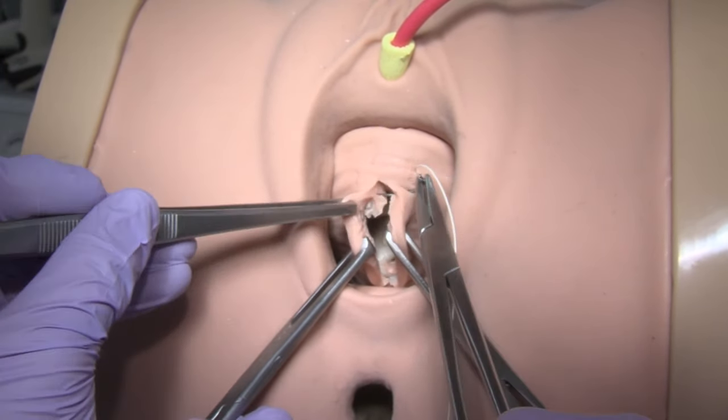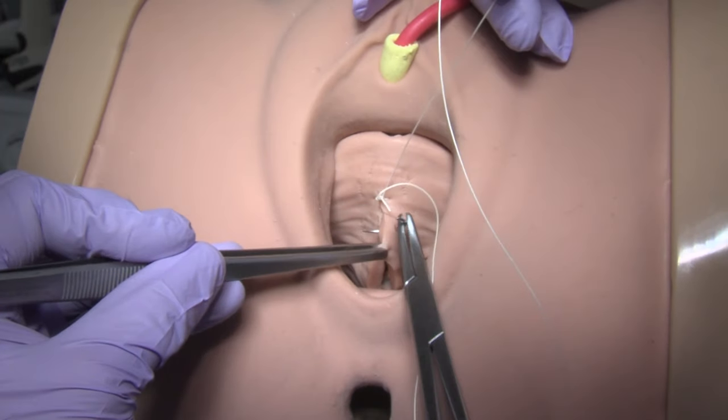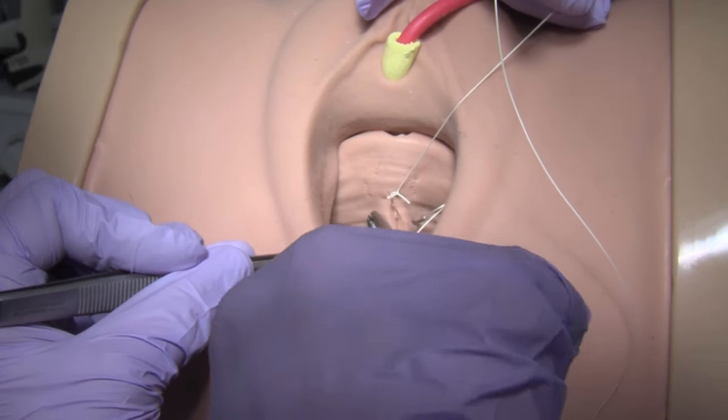Trim excess vaginal epithelium and re-approximate the vaginal epithelium with 2-0 or 3-0 delayed absorbable suture in interrupted, subcuticular, or running fashion.